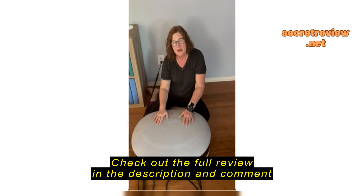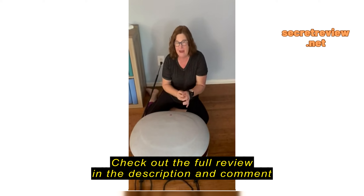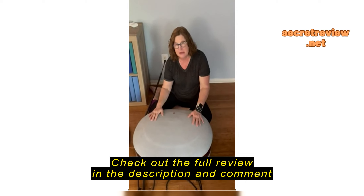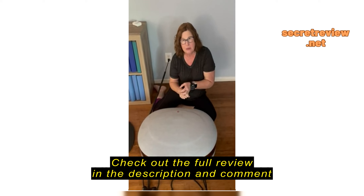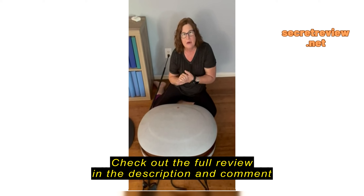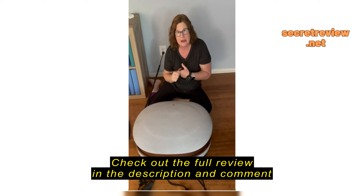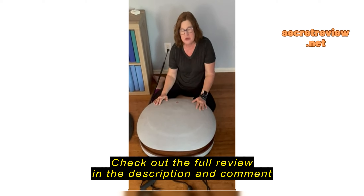This is the RelaxaVibe Vibration Plate by LifePro and I love it. I've had experience with two other vibration plates — one from another company that did not work properly, and that company did not have good customer service so I sent it back. I learned that LifePro stands behind their products well, has great customer service, and talks to you about how to use the machines to the best of your ability.